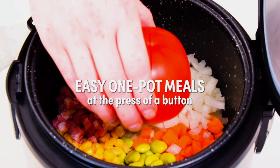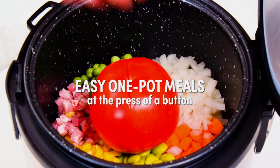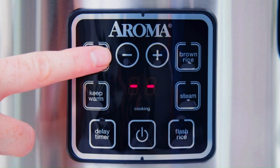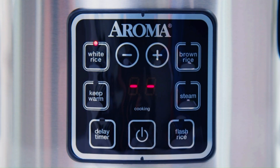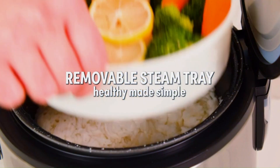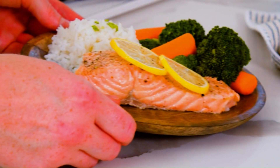Cooking Functions: The Aroma Arc 914 SBD is not just a rice cooker. It is also a multi-cooker that can handle different types of grains and can also be used as a steamer. It is versatile and can cook a variety of dishes beyond just rice.